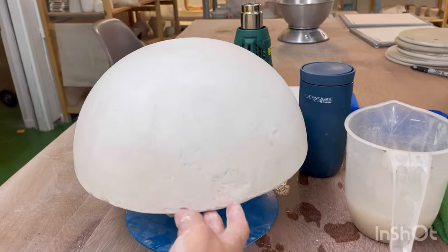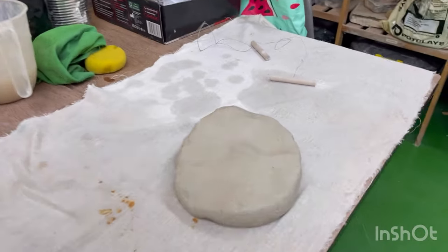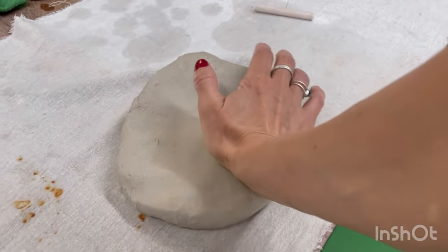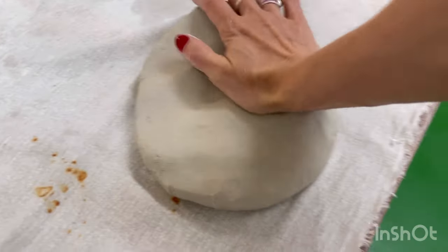For this base I've chosen a spherical plaster mold. Feel free to comment if you're interested in the creation of plaster molds. I'm using wide architectural clay with grogs, ideal for larger forms.